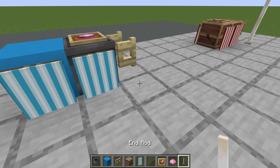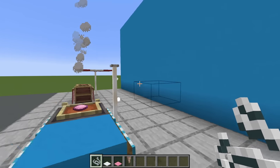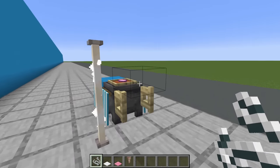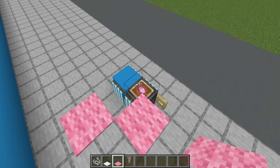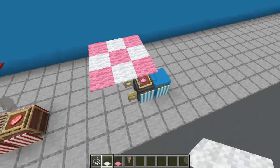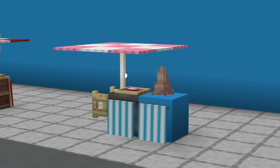Next, place two end rods stacked on top of each other behind the fence gate and then place string all the way around the end rod. Place a pink carpet on top of the end rod, extend out the carpet diagonally and then place white carpet in between. And last but not least, a pointed dripstone on top of the light blue concrete. And there we have our ice cream stand slash cotton candy stand.